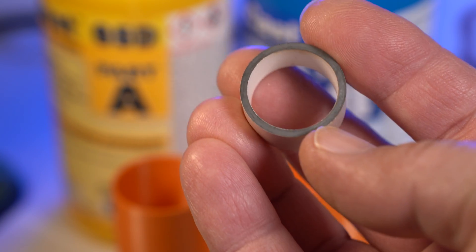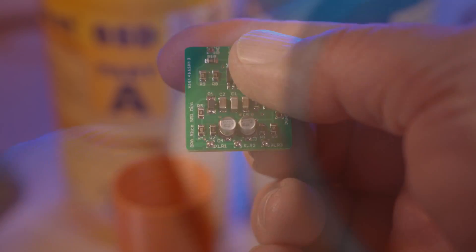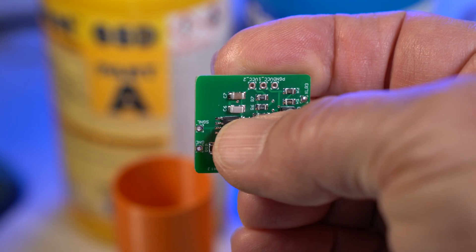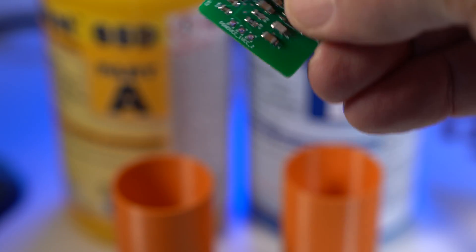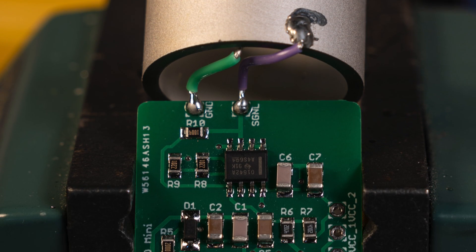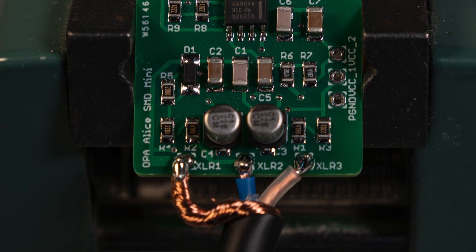The magic is in the piezo cylinders. These are very similar to what the navy uses in their sonar systems. They are ceramic with silver plating on the inside and the outside, allowing us to solder to them. The circuit we're using is adapted from my OPA Alice microphone with a few minor changes. It connects to the piezo element on one end and the mic cable on the other end.